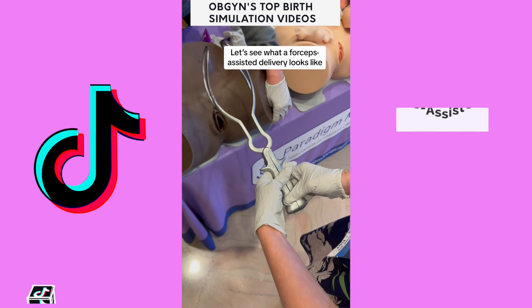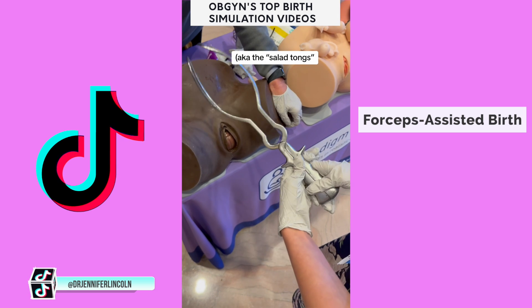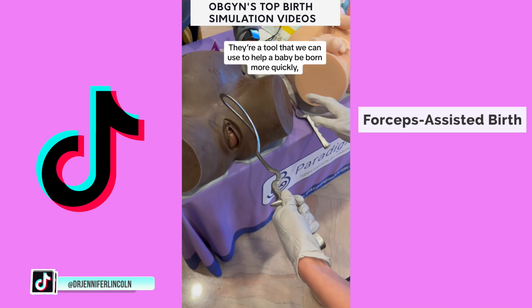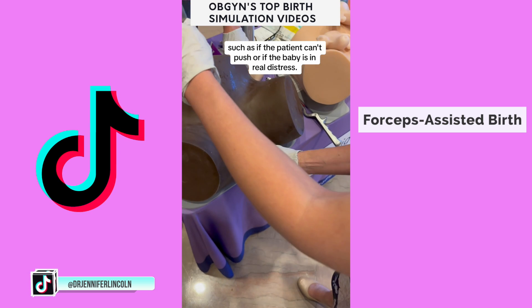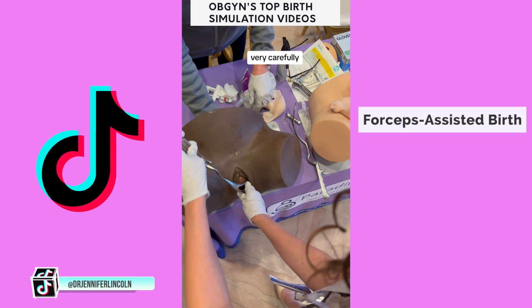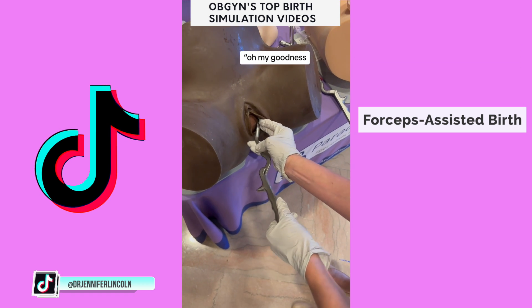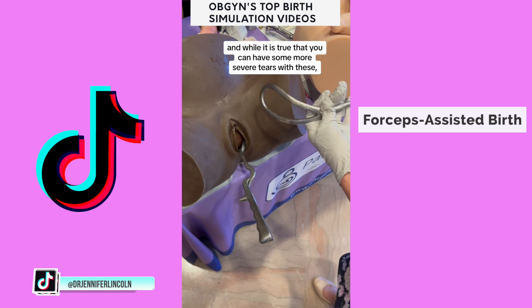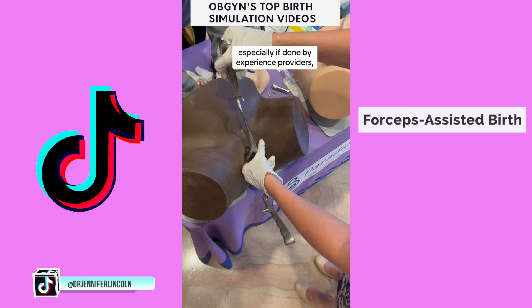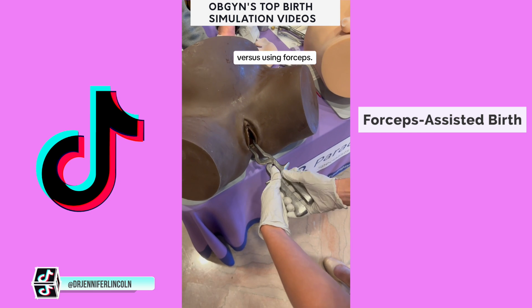Let's see what a forceps-assisted delivery looks like. These are forceps, also known as the salad tongs — I don't call them that, but some people do. They're a tool we can use to help a baby be born more quickly, such as if the patient can't push or if the baby is in real distress. We place each blade one at a time, very carefully making sure it goes in just the right spot. You might be thinking, is that going to rip the vagina? While it is true that you can have some more severe tears with these, it's not always the case, especially if done by experienced providers. It's always a risk-benefit discussion — C-section versus using forceps.